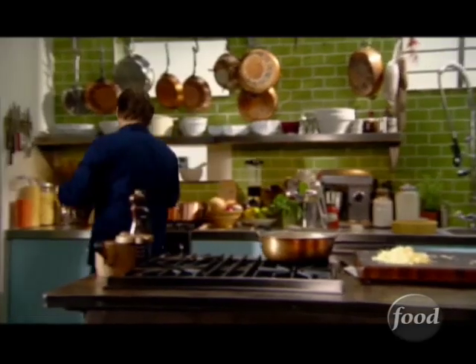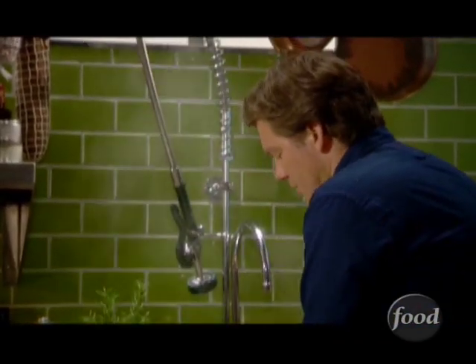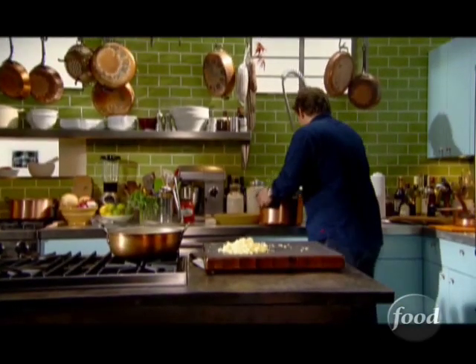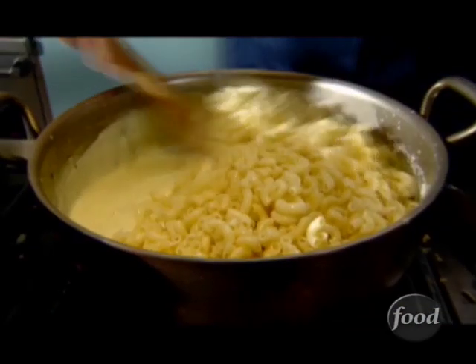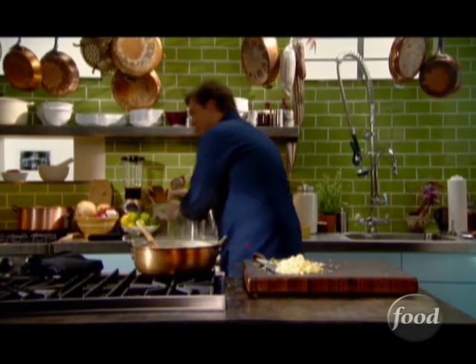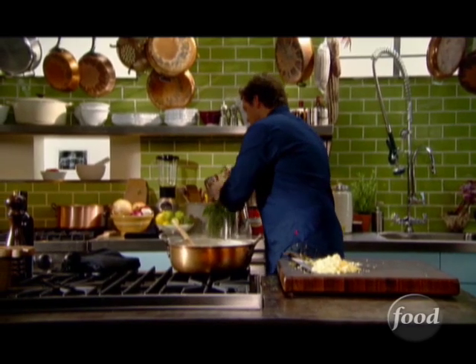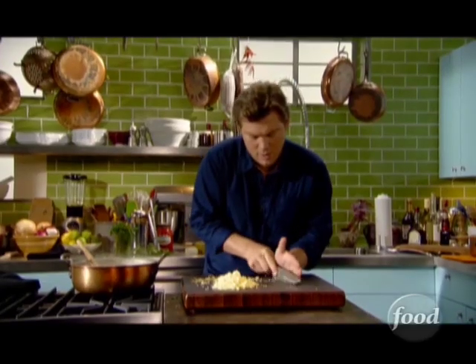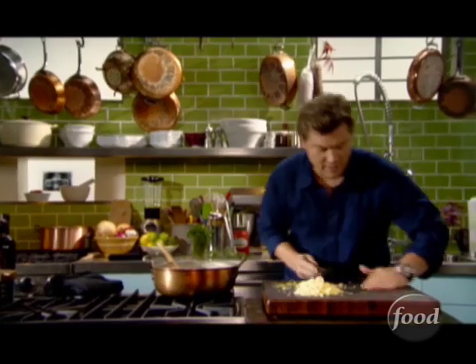Our elbow macaroni is simmering over here. You don't want to overcook your pasta because it's going to bake off in the oven — keep it just al dente, because otherwise it's going to be mushy when it comes out. The macaroni gets folded into our beautiful cheese sauce. How kid-friendly is this? I like a little bit of color, so I'm going to add some parsley — just a little bit of green. If your kids are opposed to anything green, you certainly don't have to, but the flavor is really great. Roll it up in a tight little bundle and give it a quick little chop. It's all about the great technique and the simple sauce — you've got a fantastic macaroni and cheese.